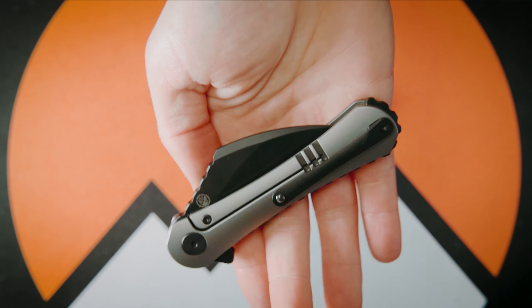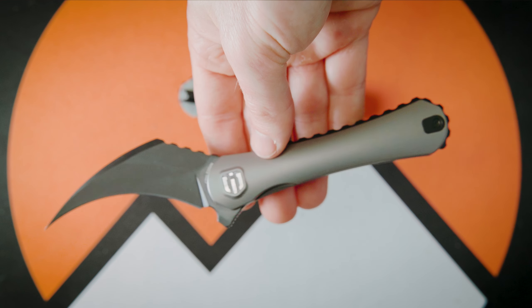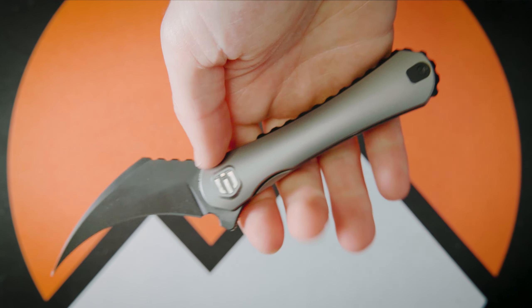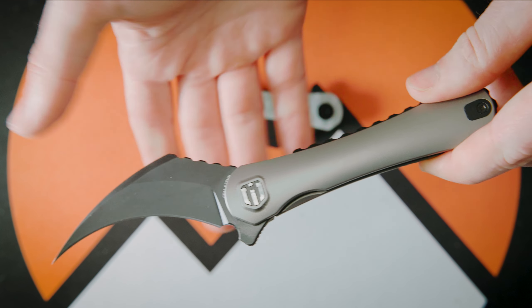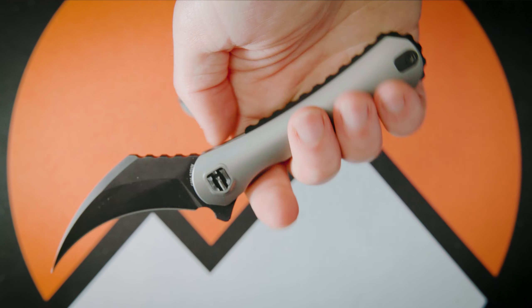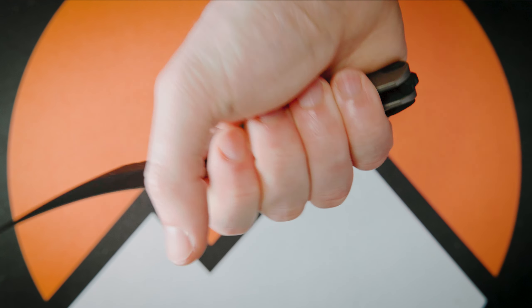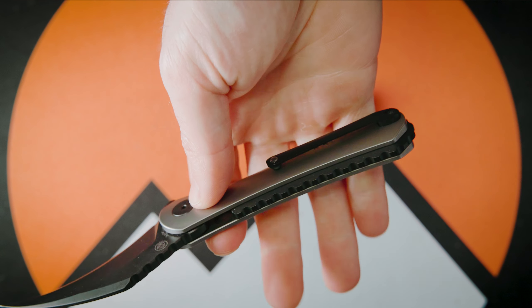Honestly, I did not expect a blade this light to close that easily. When it comes to holding this knife, there's a lot of real estate to hold onto — there's not really a chance you're going to slip onto the blade since it's set so far back. The texturing in the back gives a really solid grip.